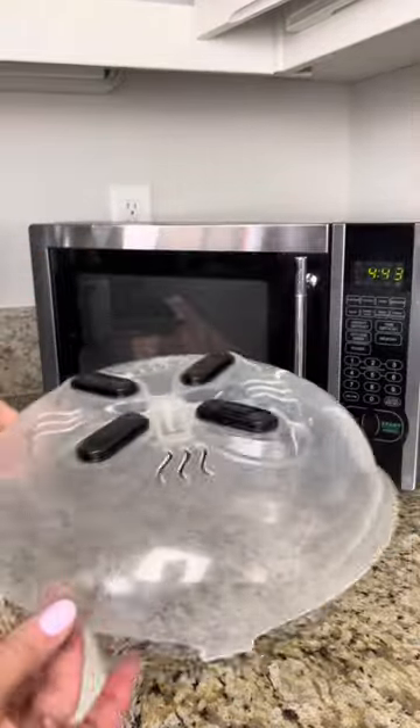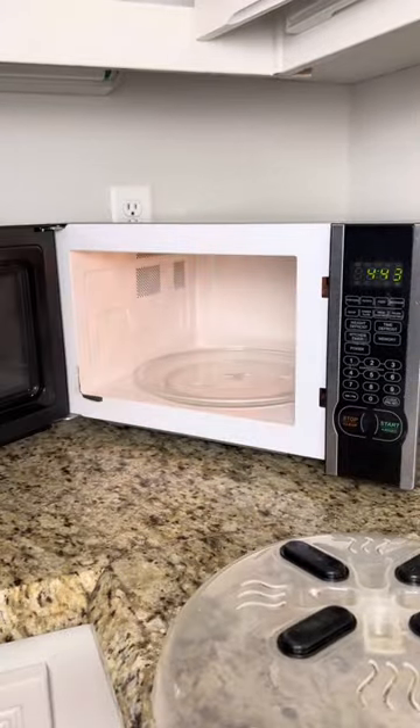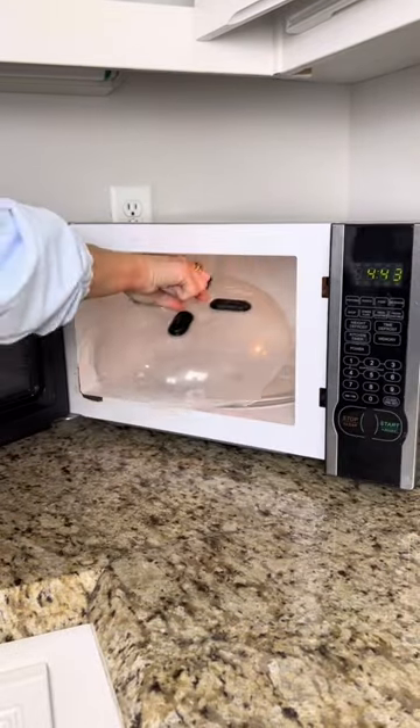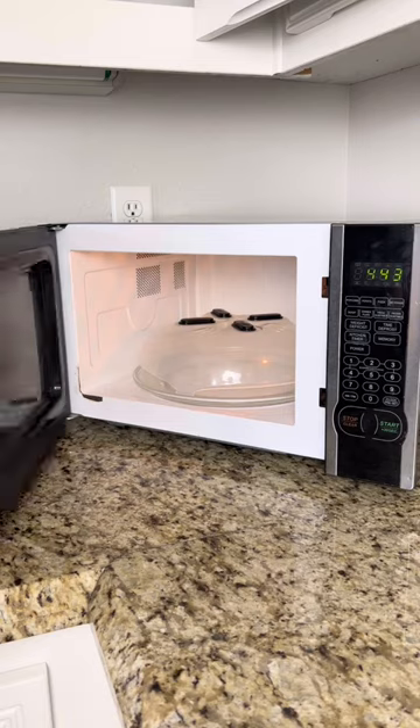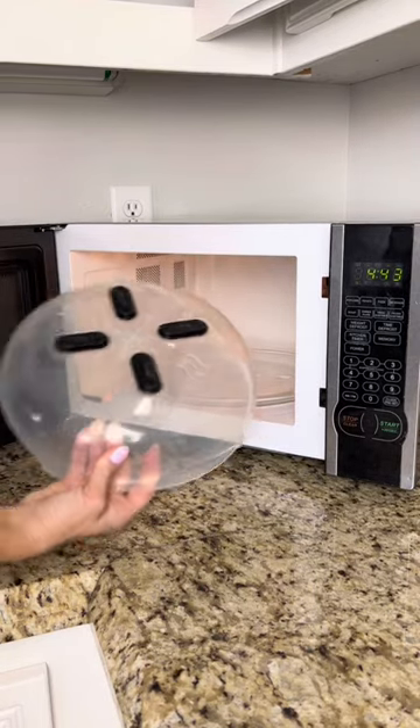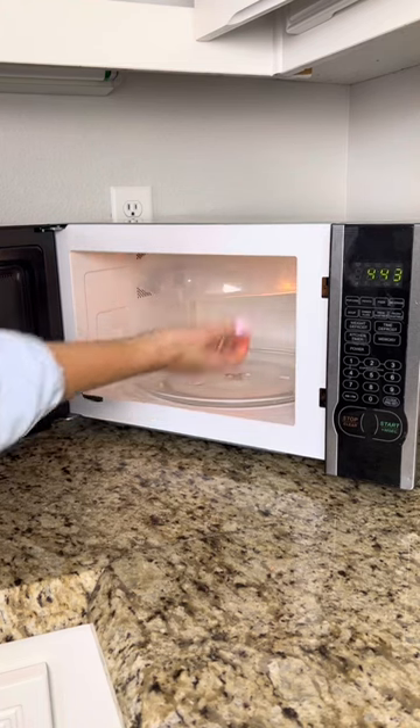This microwave splatter cover is perfect for keeping your microwave clean when reheating things, and has easy to grip handles. But when you don't need the cover, it has four magnets to allow it to stay in place on the ceiling of your microwave oven. Check your microwave to make sure it has a metal top before purchasing.